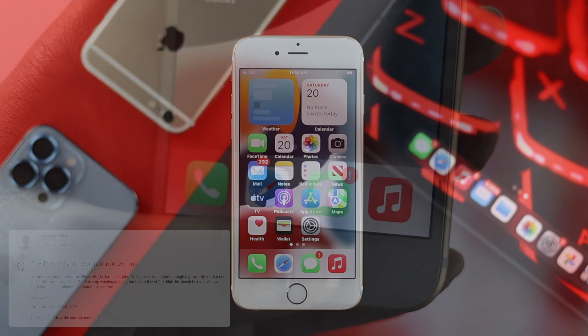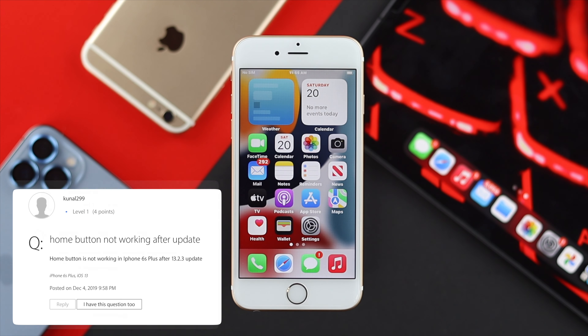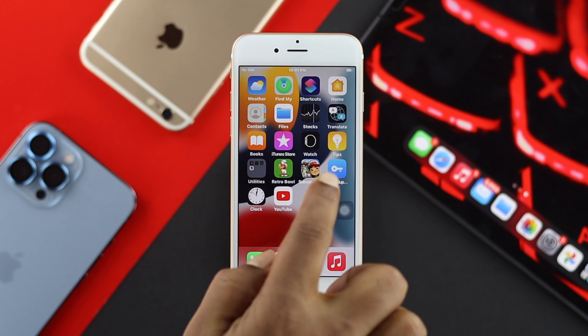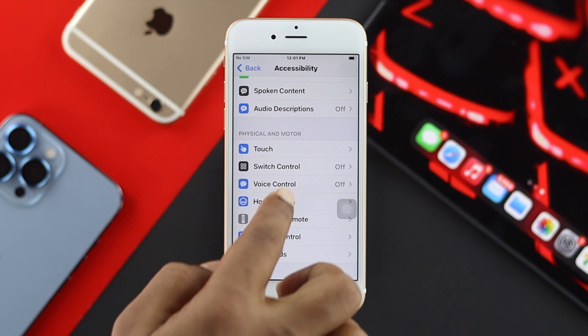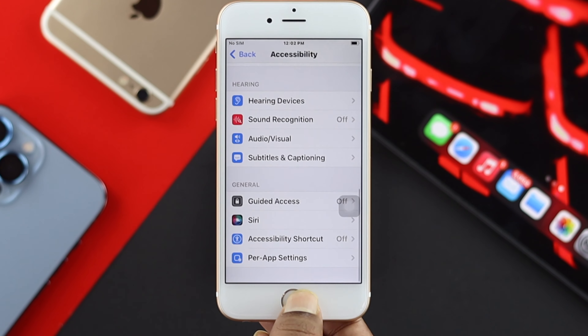They say their home button is no longer working, unresponsive, or maybe sometimes sticky, or maybe doesn't work at all. So if you're facing any problem related to your home button on your iPhone 6s and 6s Plus, don't worry, because in this video we will tell you the complete guidelines to solve your problem.